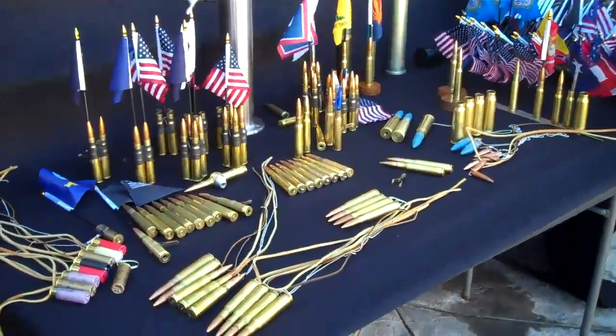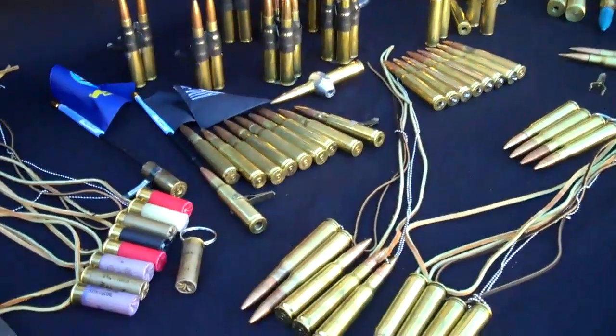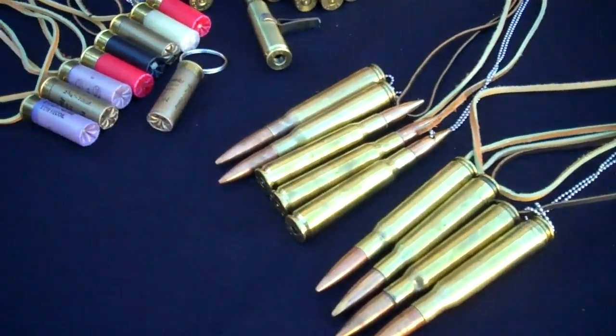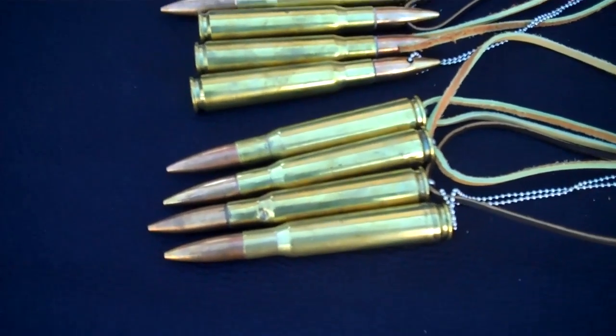Hi, I'm Jim with JPS Products. We're here to show you a few of the products we have. We call them the Autoload 50 cal BMG's.